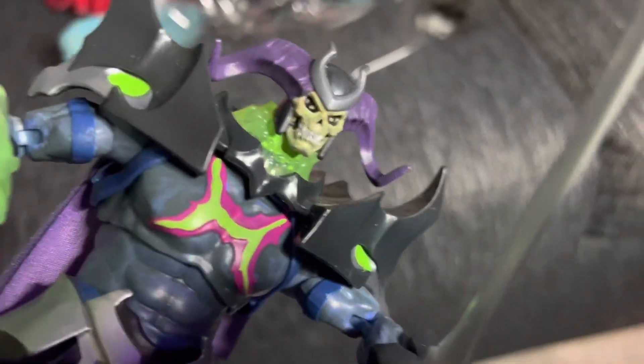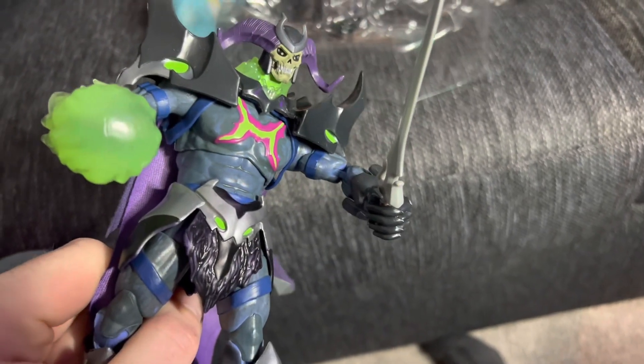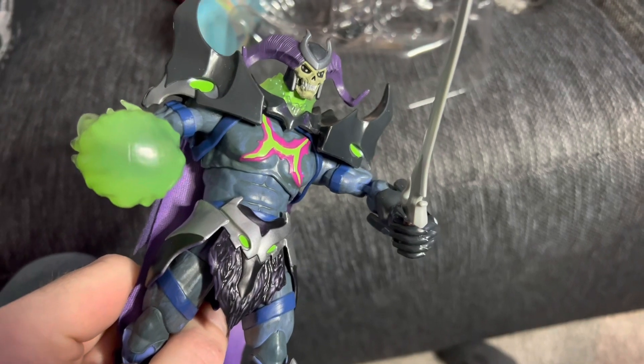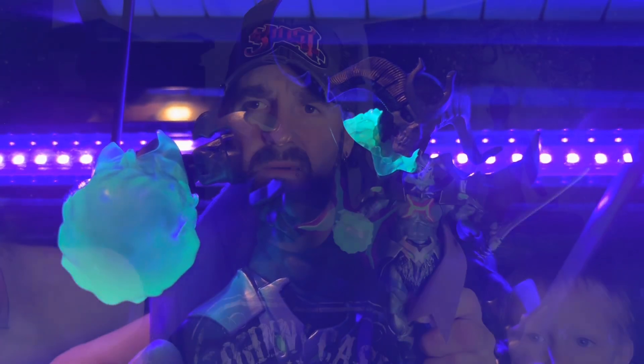He does have some more of this clear fiery stuff around his neck there as well, if you look closely. That's cool. Like I said, if you had a light or something, or even a black light — we should see if he glows. And as you can see, it does glow in the black light. Very cool.